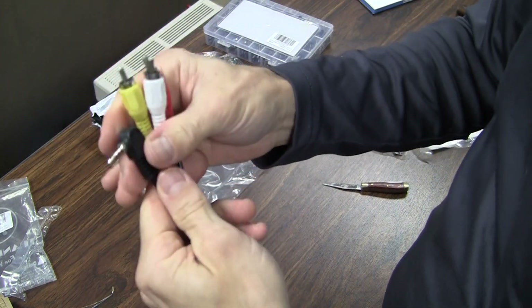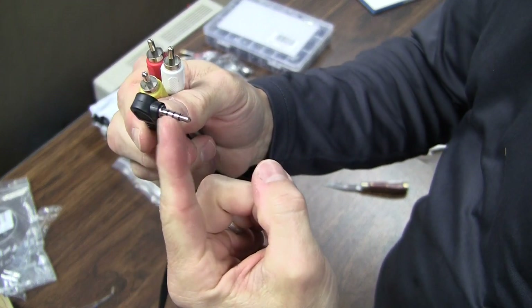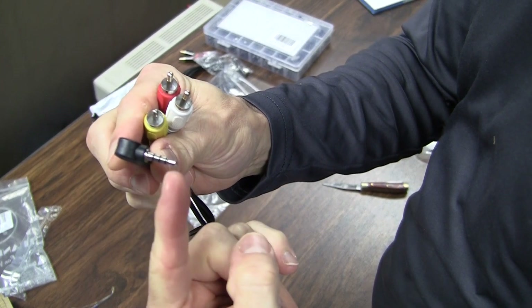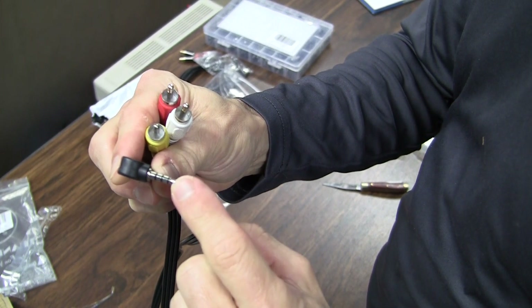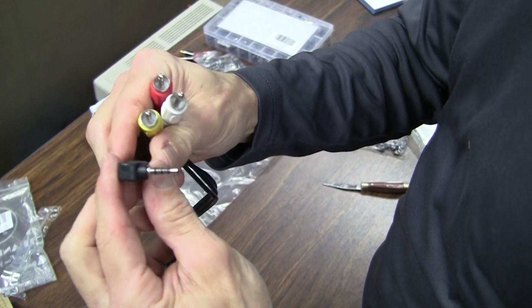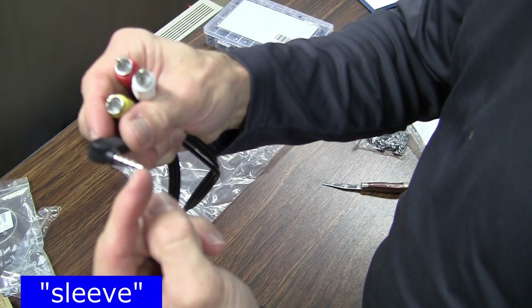It has the TRRS style of tip, so you actually get three poles and the common. TRRS stands for tip, ring, ring — and I believe the S is shield. Anyway, you get three poles of contact plus a common.